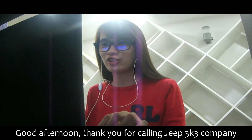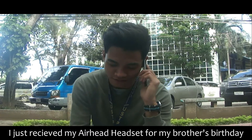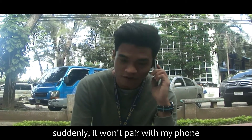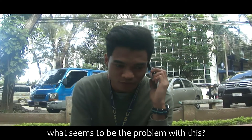Good afternoon. Thank you for calling Jeep 3K3 Company. This is Abby speaking. How may I help you? Good afternoon. I just received my earhead headset for my brother's birthday, but suddenly it won't pair with my phone to test if it is working. What seems to be the problem with this?